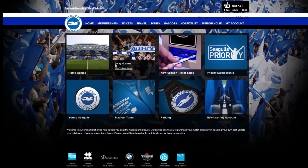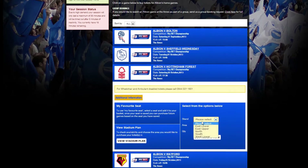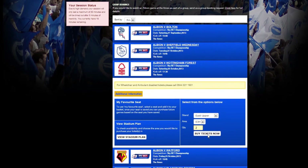Choose the relevant category such as home tickets, locate your fixture, select your stand, area and the number of tickets you require, and click buy tickets now.